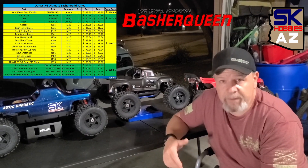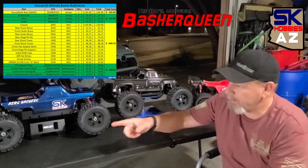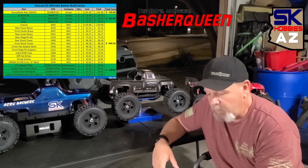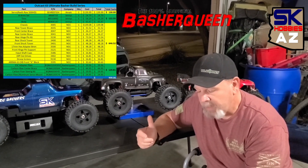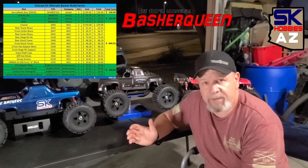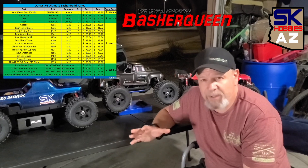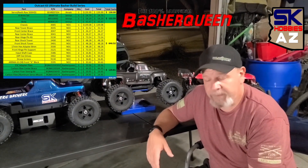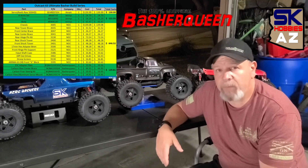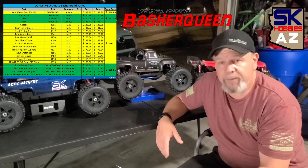Then we went to Basher Queen, and with Basher Queen we picked up four different things. We picked up the ESC adapter plate, we picked up the carbon fiber center brace, we got the carbon fiber steering kit, and we also got the carbon fiber slash aluminum servo mount. We ended up spending about $129.81 from Basher Queen through eBay.